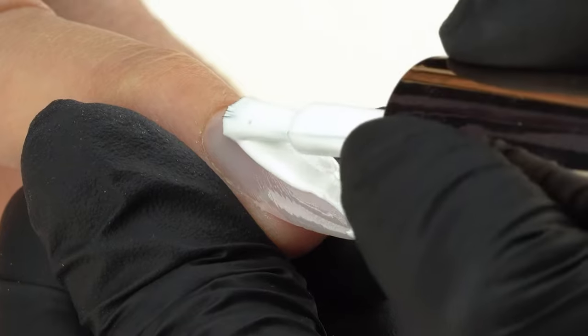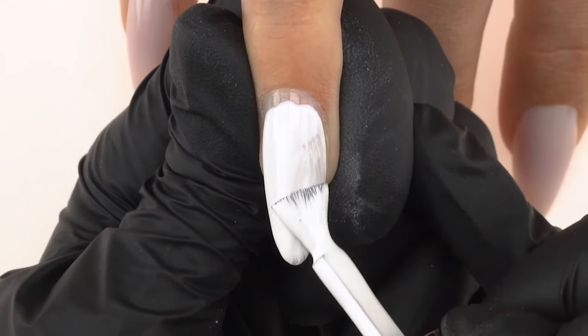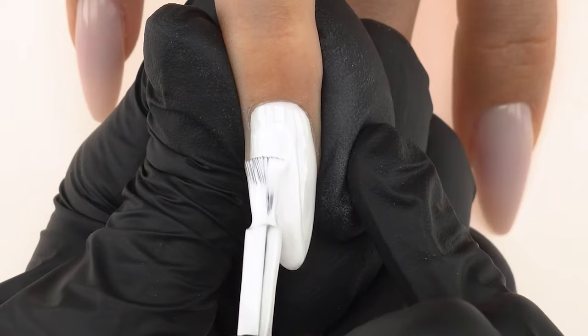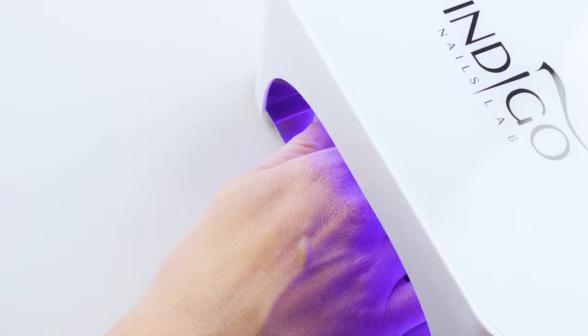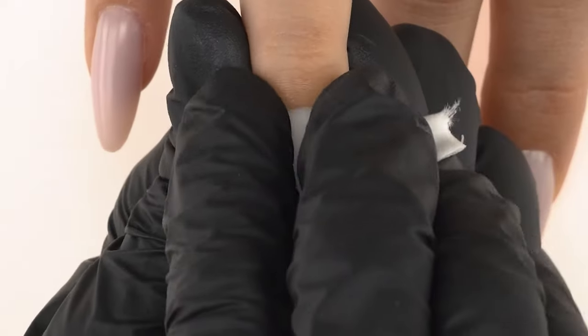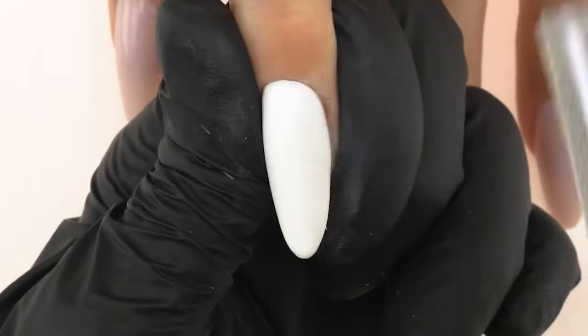We cover the index fingernail with Mr. White Gel Polish. We should spread the first layer very well across the whole nail, working without applying any pressure so that the surface remains even. The second layer will allow us to add pigmentation and reach with a thin brush up to the cuticle. We cure in the lamp for 30 seconds. We use a pad soaked in Wipe-Off Cleaner to remove the sticky layer, then matte the whole surface with a 100–220 grit buffer.